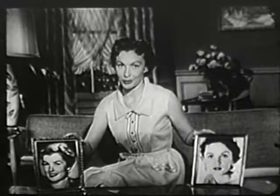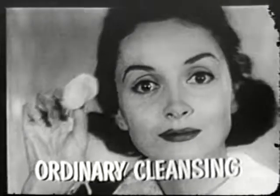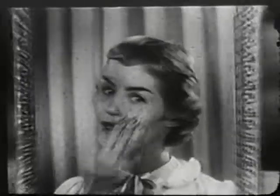Hello, I'm Joan Leslie. Which of these two women could be you? One cleansed her face the ordinary casual way with any soap or cold cream. But this cotton pad reveals hidden dirt and makeup left behind by ordinary cleansing. The other cleansed her face the Palmolive way, and the pad reveals no trace of hidden dirt.